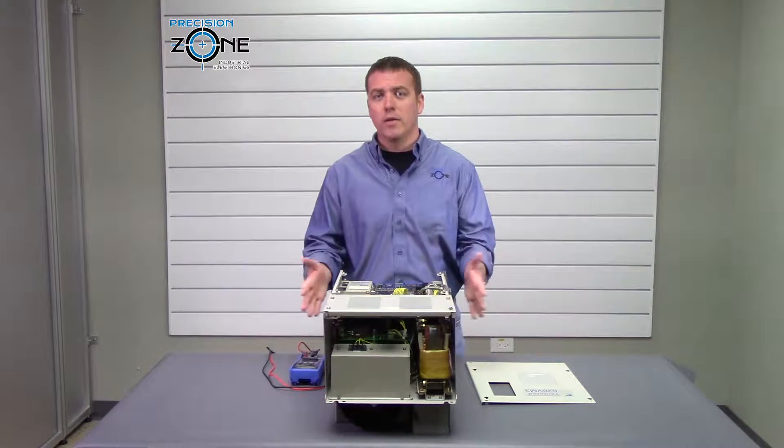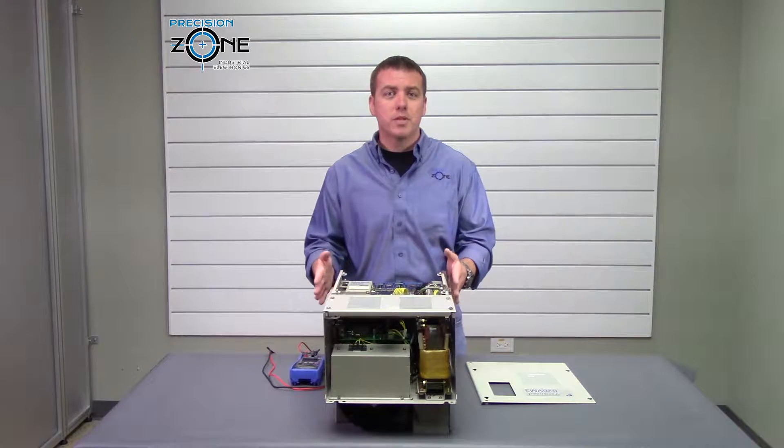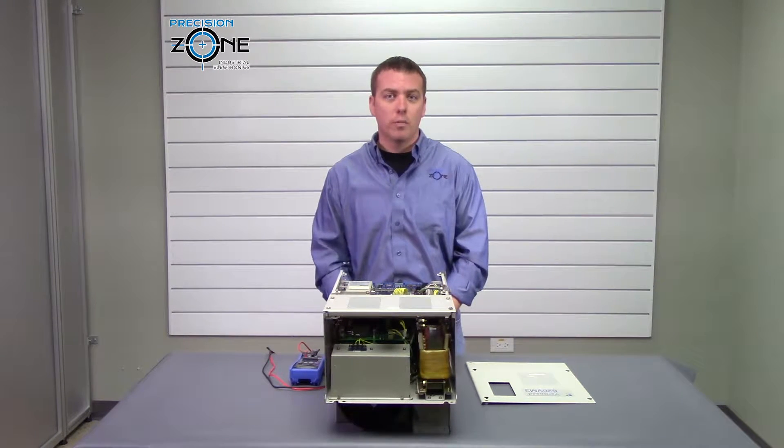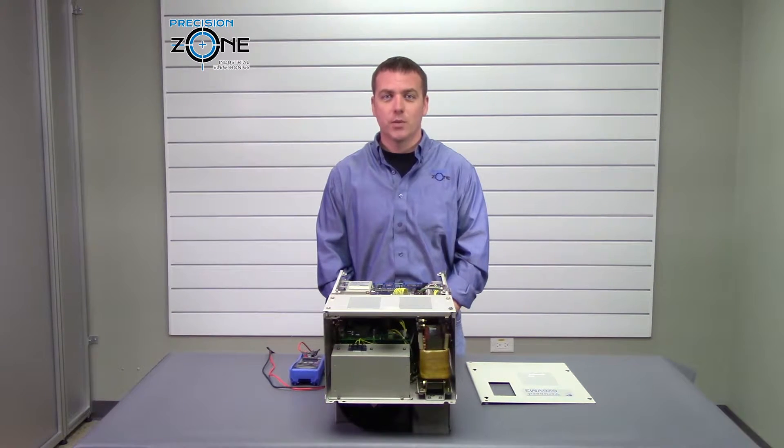If you would like more information, please contact us at precisionzone.com. We perform free evaluations and provide warranties on all the products we repair. Thanks for watching.